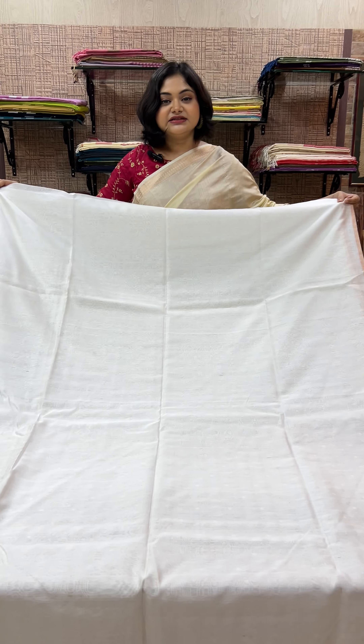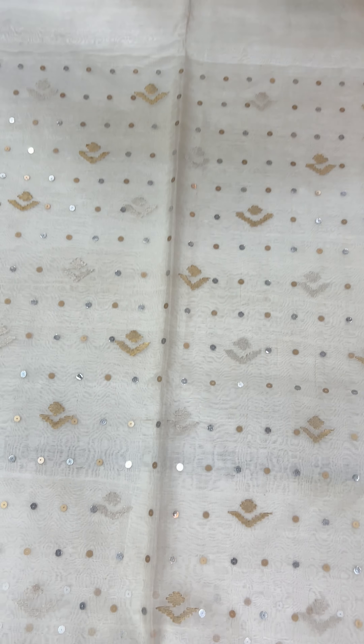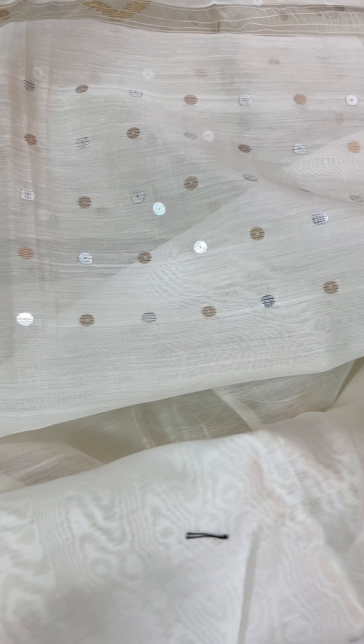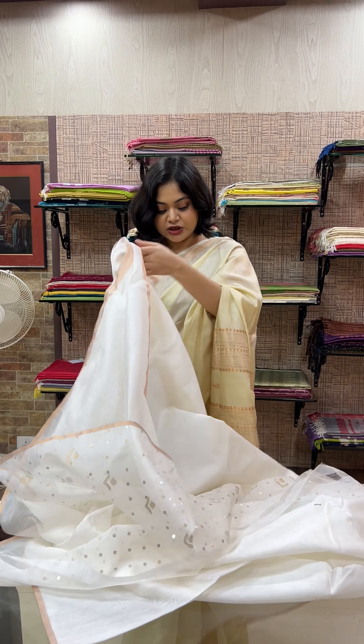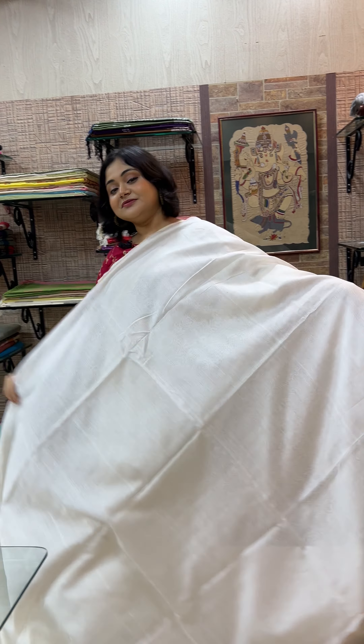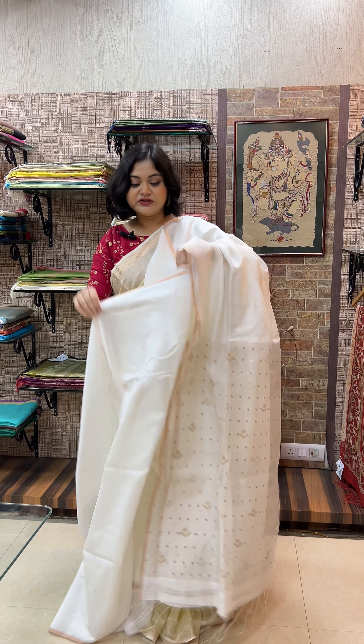Throughout the saree, it is solid and plain with the zari selvedge only, and the attention is towards the palla which has lovely little jamdani motifs with woven sequins. It is a 6.5 meter saree, comes with a blouse piece — the last 1 meter is your running blouse piece. You can pair it with a brocade blouse and it will look so beautiful. Available in a bunch of colors including maroon, green, blue, and a few more. Price is 6,720. Please take a screenshot and share in the number provided or DM us — we ship all over India and also abroad.